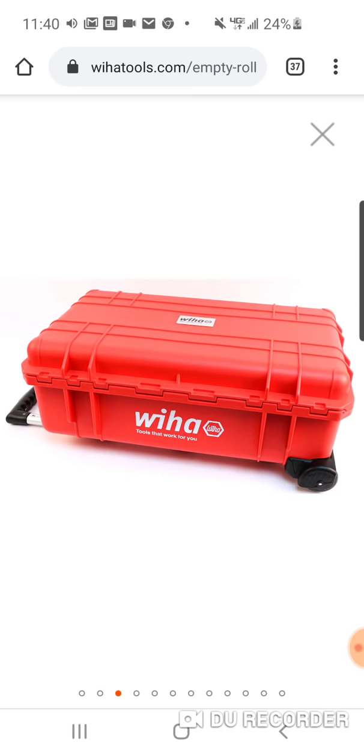All right, here's a nice picture. Sorry about that. Tools that work. Nice box, guys. What can I say? If you're a Weeha fan — usually $224, now $79. If you're interested, go get it. I'll put the link below. Peace.